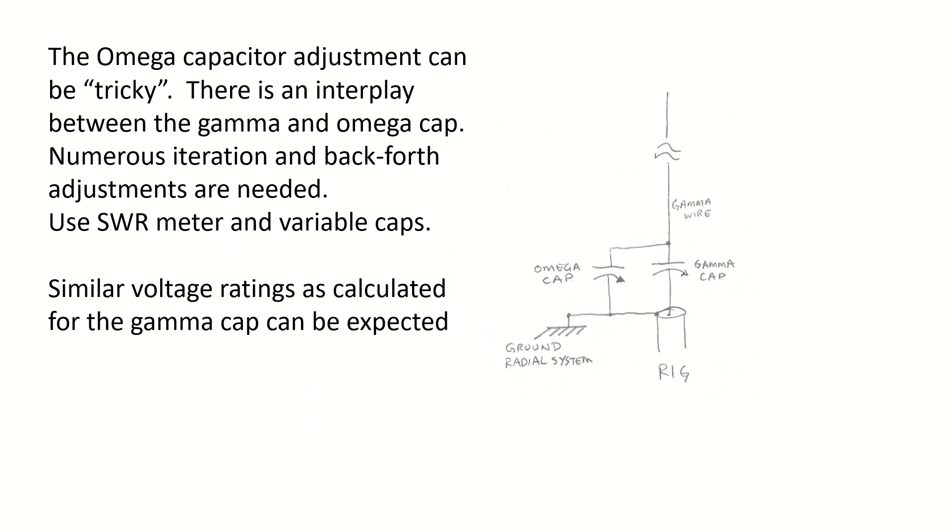Adjusting the Omega capacitor can be a little bit tricky. There's an interplay between the gamma and the Omega cap, and numerous back-and-forth adjustments are needed. I just use an SWR meter and some variable caps — it's kind of like your load and tune on an amplifier. It takes a bit of back and forth before you'll get the 1:1 point.